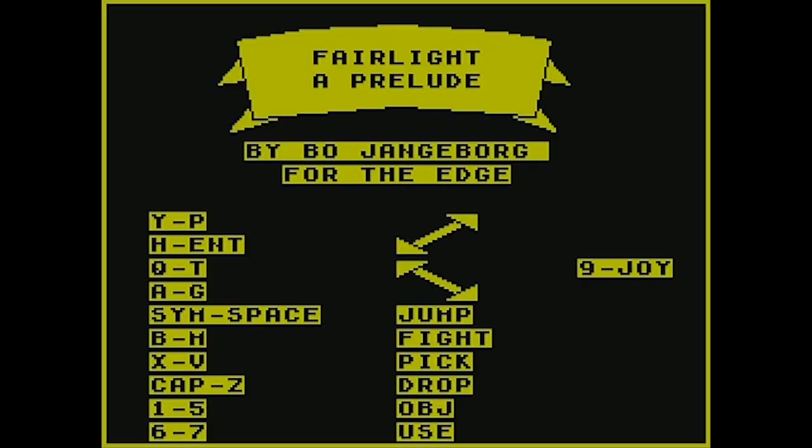For ZX Spectrum games and also BBC Micro or BBC Acorn computers, I've come to notice in my quest they tend to have really weird controls. I think it's because those old systems had different keyboard layouts from the modern QWERTY system. Look at this — Y goes up and to the right, H goes down and to the left, Q goes up and to the left, and A goes down and to the right. Space bar is to jump, B or M to attack.